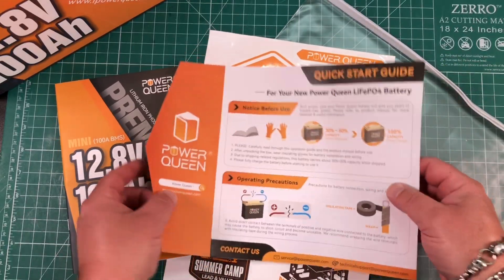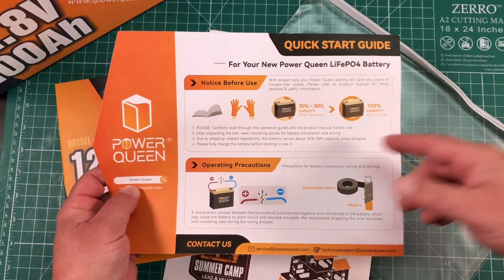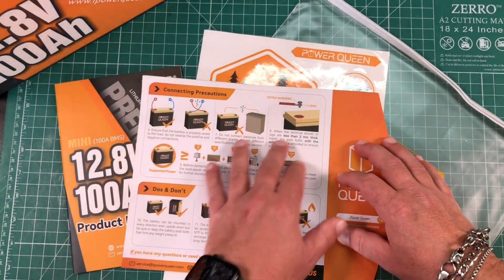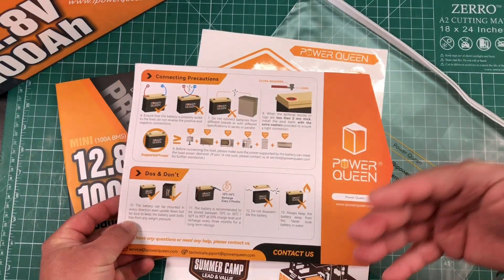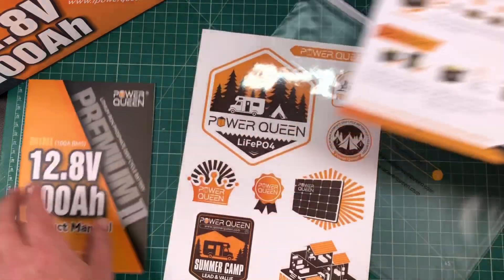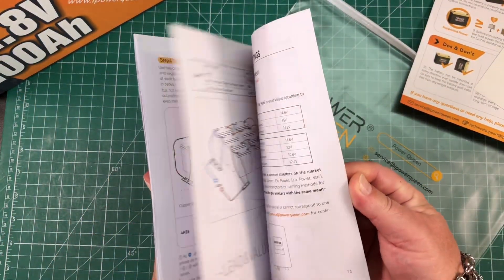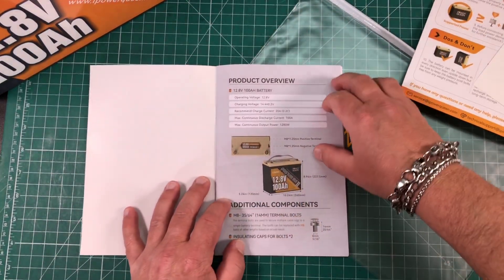Taking a look at the package of material that comes with it — you get this two-sided piece of paper that gives you notices before use, like put on gloves, maybe take off your metal bracelets, some operating precautions like don't short circuit it, and different connection precautions. It's a quick starter guide for those new to batteries or wiring. You also get some stickers, and then you get this nice manual. I have read it in its entirety — it is written in perfect English; I don't think I spotted a single typo.